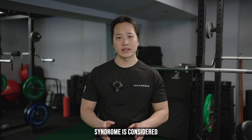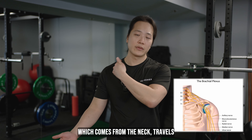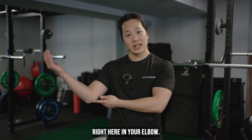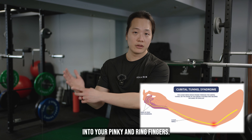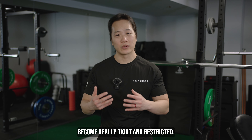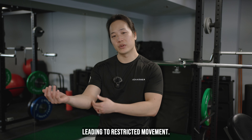Cubital tunnel syndrome is considered a peripheral nerve entrapment of what's called the ulnar nerve. This ulnar nerve branches off of the brachial plexus, which comes from the neck, travels through the inner arm, underneath this piece of bone right here in your elbow — here it's actually known as a funny bone — and then it travels through the forearm into your pinky and ring fingers. Cubital tunnel syndrome occurs when the soft tissues that surround this ulnar nerve become really tight and restricted, putting pressure on that ulnar nerve and leading to restricted movement.